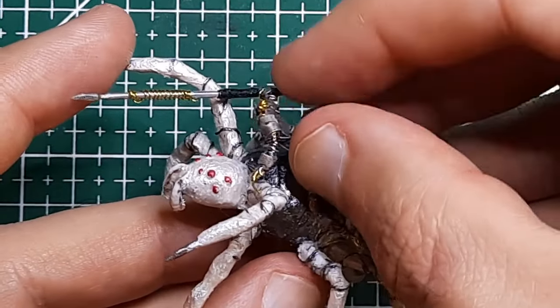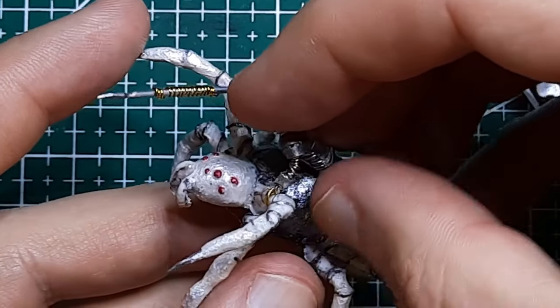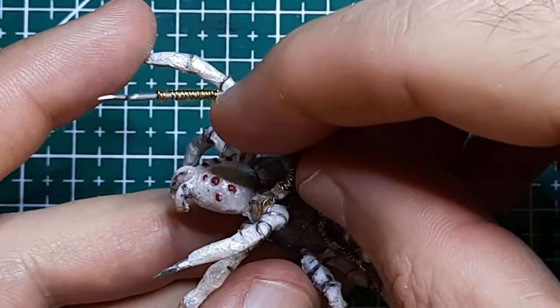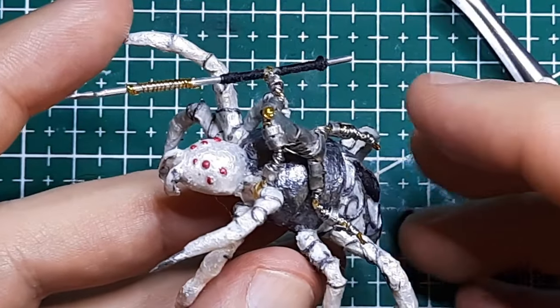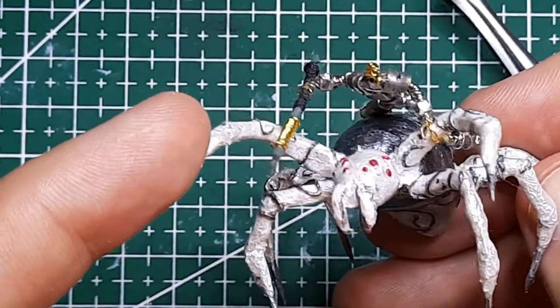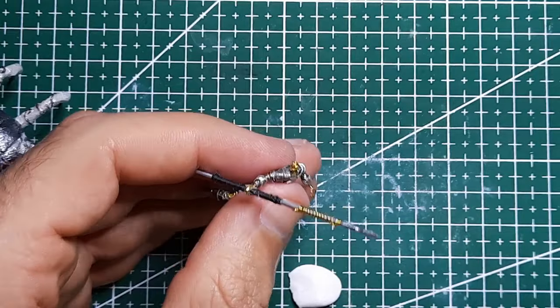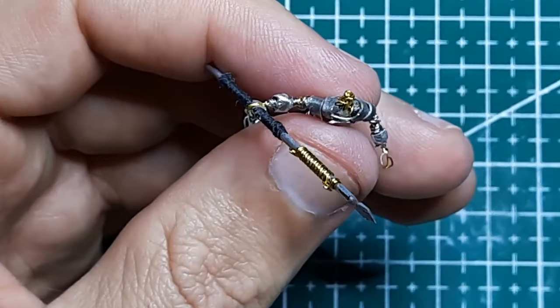When Ian suggested the idea for his character, I immediately felt that this knight had to be riding its spider mount in a different way than a knight rides a horse. I'm going to have him lying flat on the spider's back, clinging to it with one hand — I imagine the spider taking him places, up cavern walls and ceilings that no horse could take its rider.